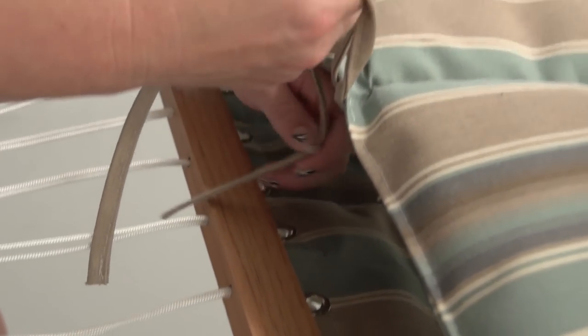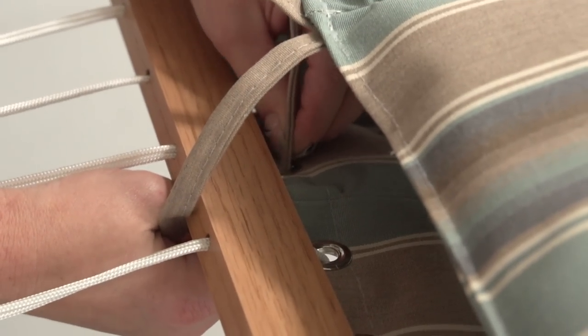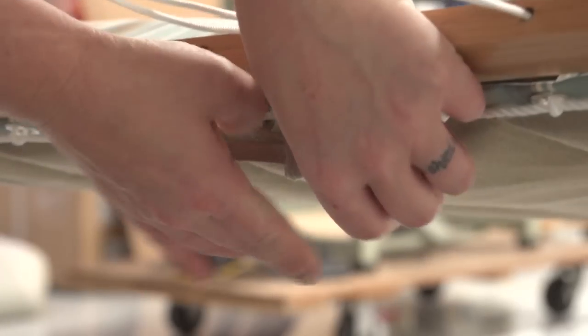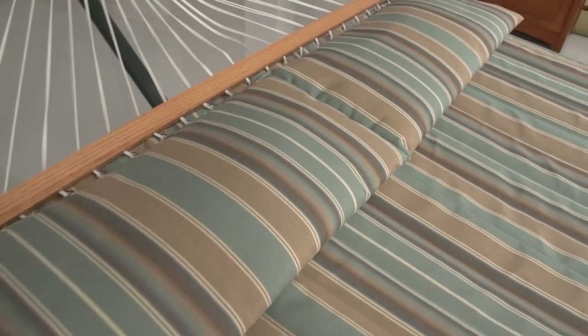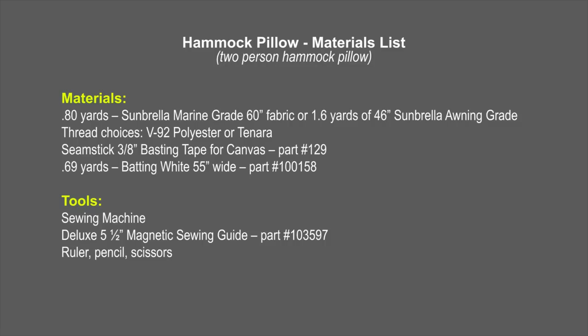Now we'll take our pillow over to the hammock and feed it through one of the grommets and then a second grommet right next to that first grommet. And now you know how to make a pillow for your hammock — this is for a two-person hammock. We'll now display the tools and materials used to build this hammock pillow.